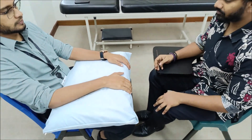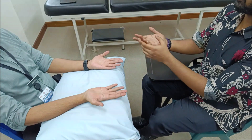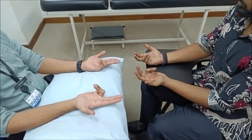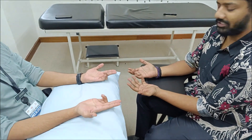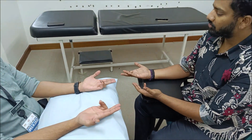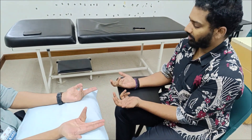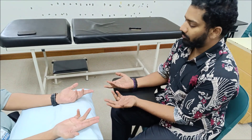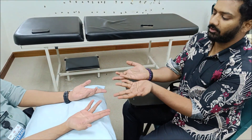In inspection for ulnar nerve, first look for claw hand — specifically at the ring and little fingers. The patient will have a flexed ring and little finger. The degree of flexion indicates the severity of the claw hand. When the fingers are pointing towards the ceiling, this is referred to as severe claw hand. When the ring and little fingers are pointing towards the examiner, it is mild claw hand.